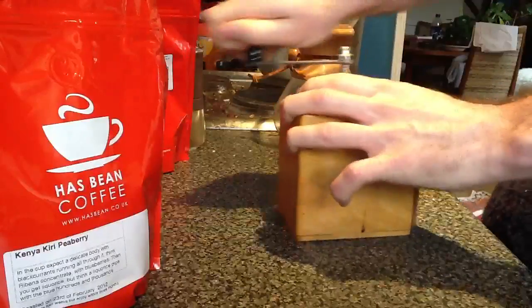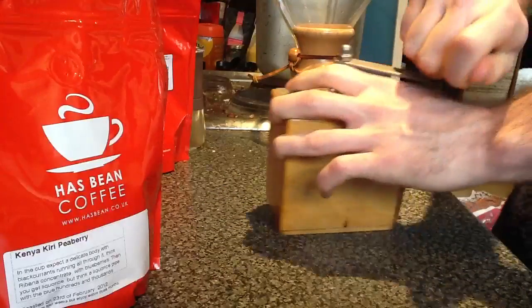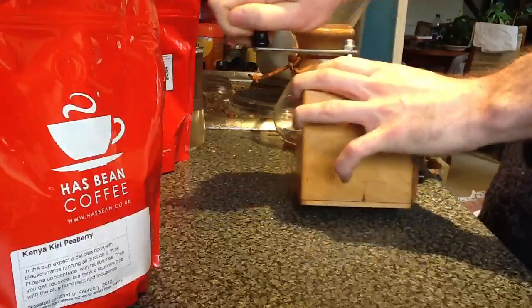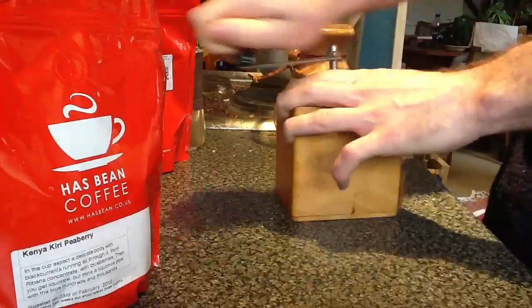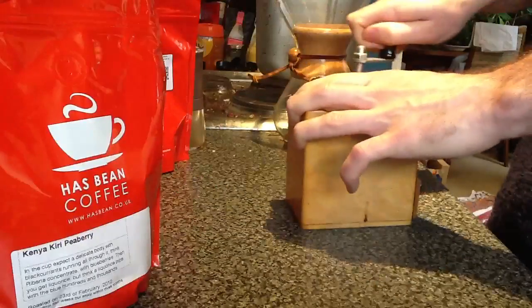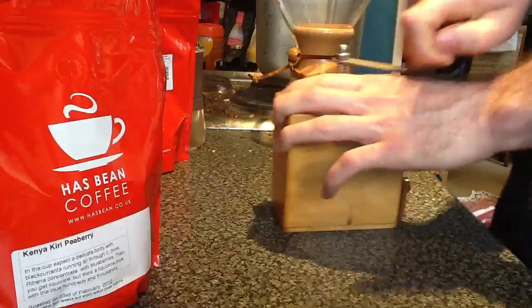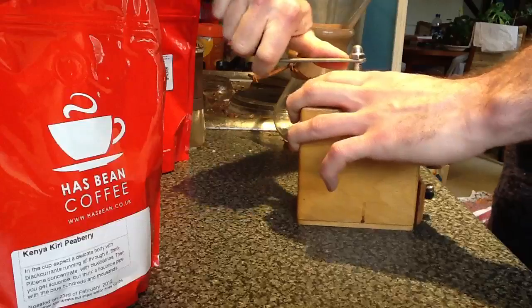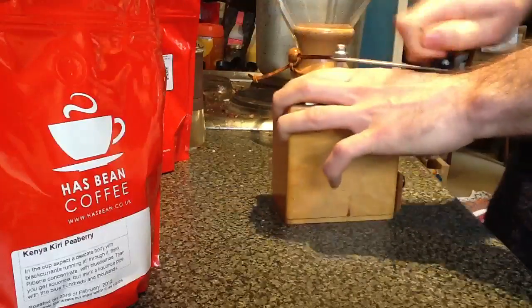I'm going to go ahead and set the top of the top. It's called the top of the top. This is the top — I'm going to go ahead and put it in the top, and set the top to check the top. Let's go.